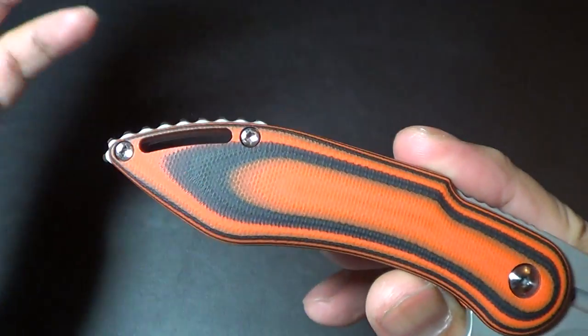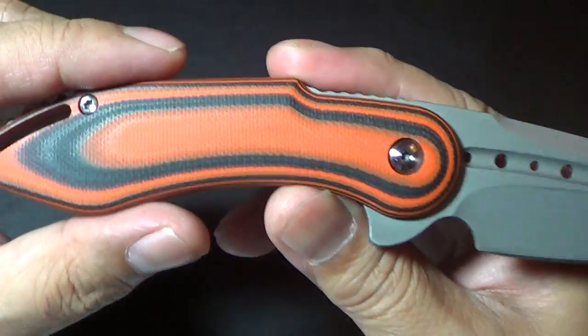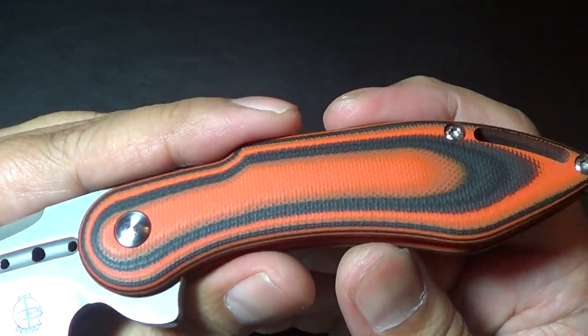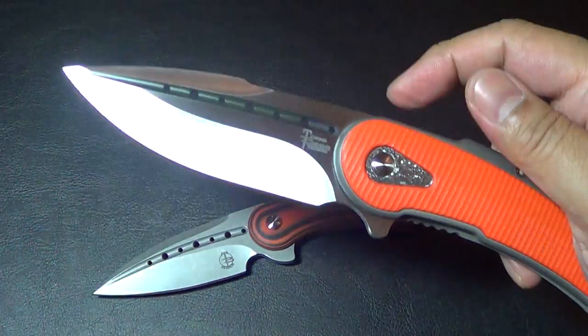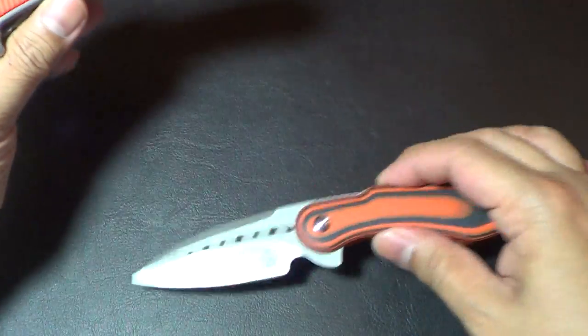He did offer me the sunburst or this orange and black. Actually, he offered me straight orange, and I wanted a little contrast so I went with this orange and black. Just to compare it to my first bodega — I like the color orange.